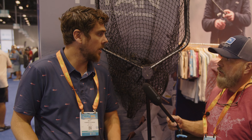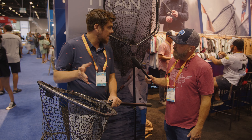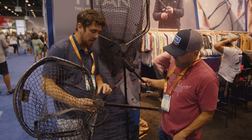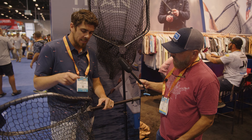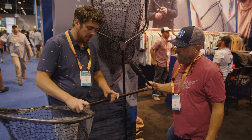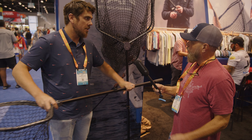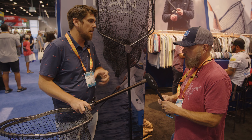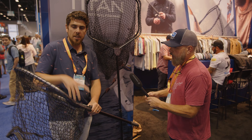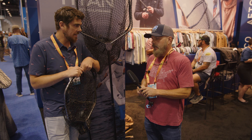The net is saltwater safe since it's aluminum and fully corrosion resistant. The yoke — typically the first failure point on nets — is about an inch thick solid aluminum and virtually indestructible. The handle is extendable with a quick-release mechanism that doesn't require twisting, making it easy to extend and retract. It comes in 21-inch and 24-inch sizes.